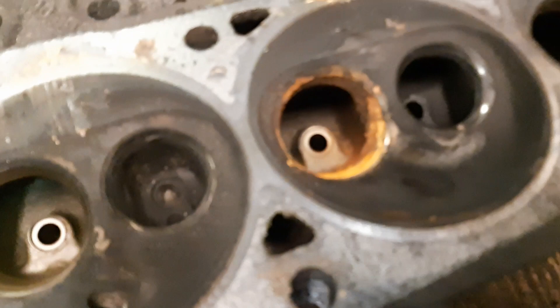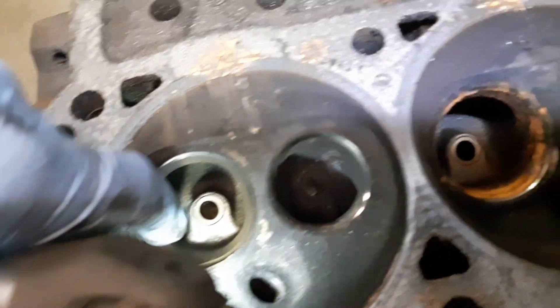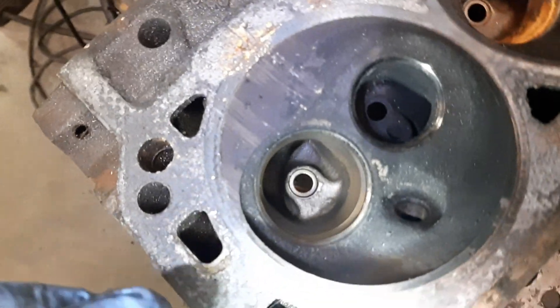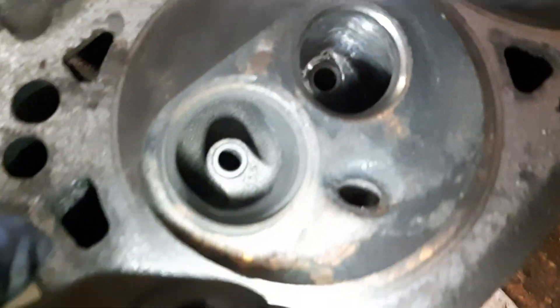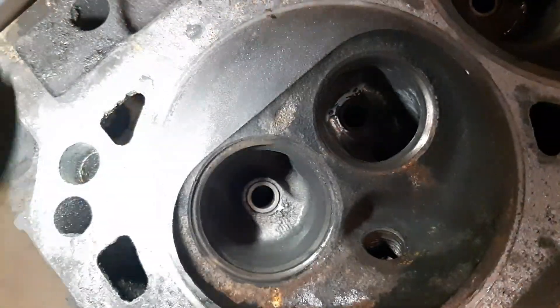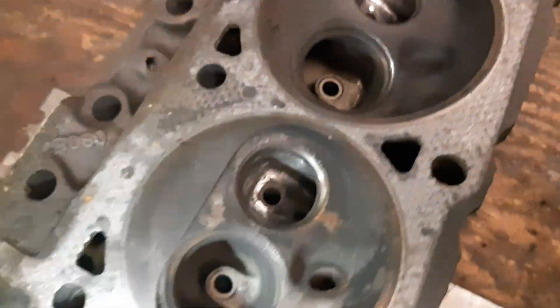For the intake ports behind the seat — behind the valve — smoothed out some of these edges. Again, got close to one of the coolant passages and left it rough. So there's a few of those edges taken out. Overall an improvement without breaking them.